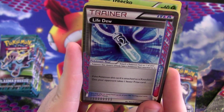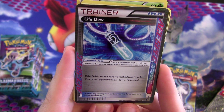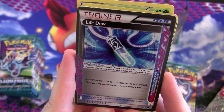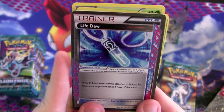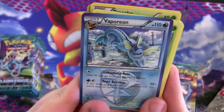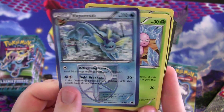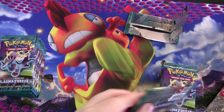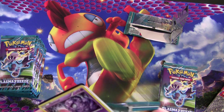Life Dew is an Ace Spec — limit one per deck. If the Pokémon this card is attached to is knocked out, your opponent takes one fewer prize card. Basically you're taking away a prize card from your opponent. Quagsire, Vaporeon — it has Gold Breaker, doing 80 damage if the defending Pokémon is EX. Not that great otherwise. More Exeggutor and an arena. Well, got an Ace Spec — that's kind of neat. Not the greatest in the world, but trying to get all the cards.